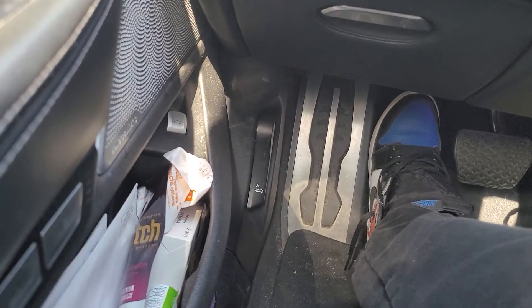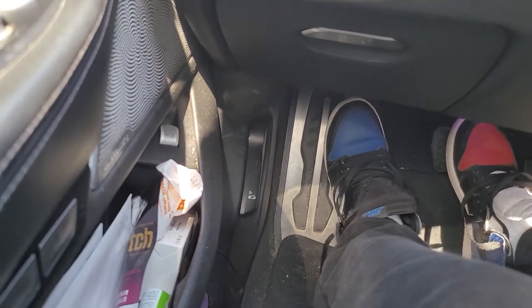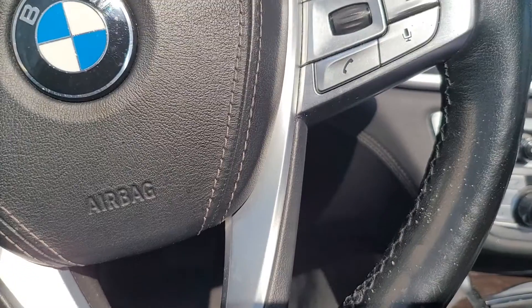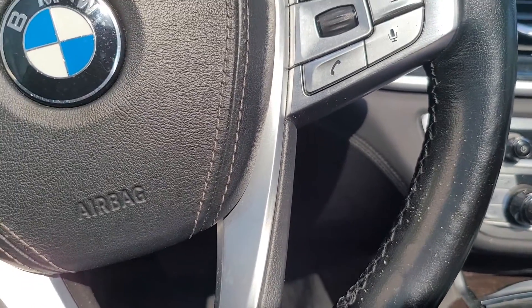I got it plugged in to the OBD port. We're gonna turn the car on — you want it at least in ACC mode, but I've got it all the way on for this particular one.